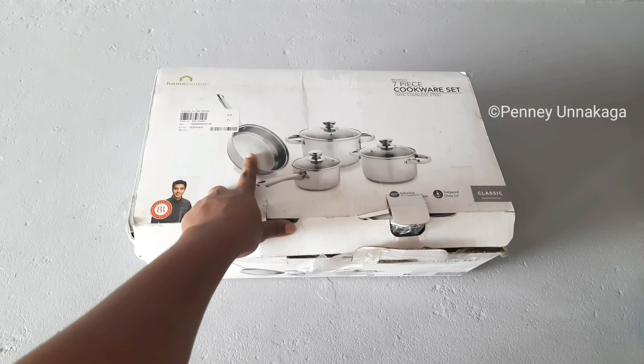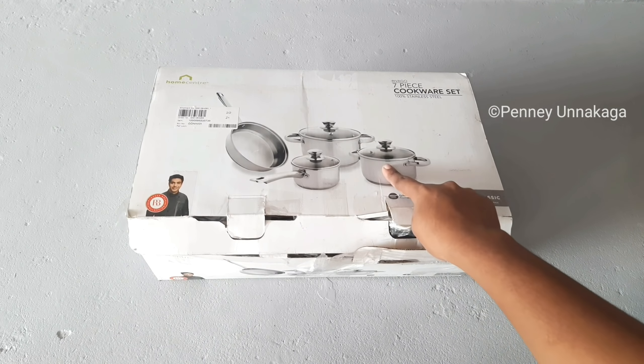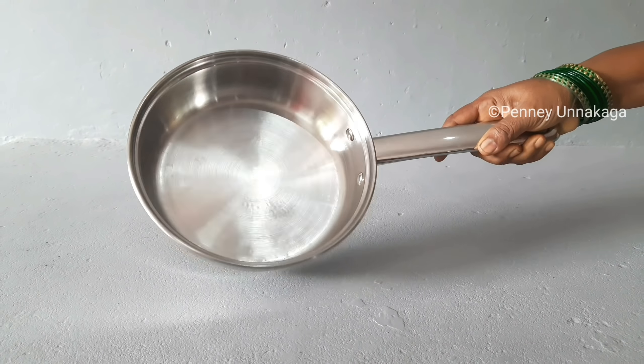The Home Center products are very good, but they are a bit more pricey. Home Center offers may not always be available. If you have any offers, you can purchase from Home Center. The packaging is also available at Home Center — it comes in bubble wrap. I think it is safe. This is the first product of the set.